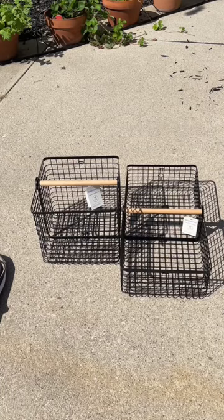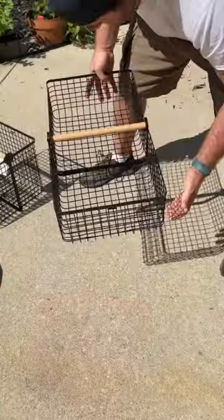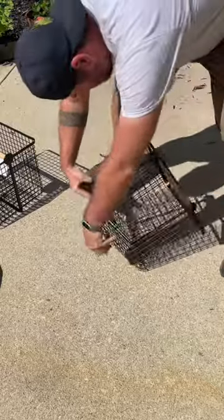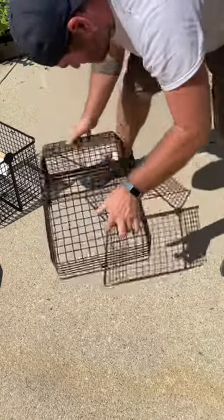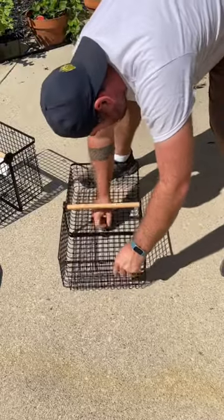Next up is our wire bins. We got these baskets from Target — they're Bright Room two-in-one wire bins. They're great for picking up produce: cucumbers, tomatoes, and squashes. You can pick the size that best fits your needs. They're a great basket, easy to use, easy to transform to something larger, and they store really nicely.